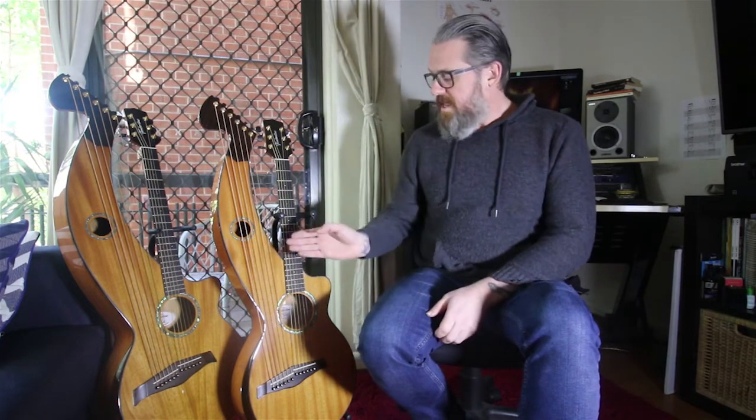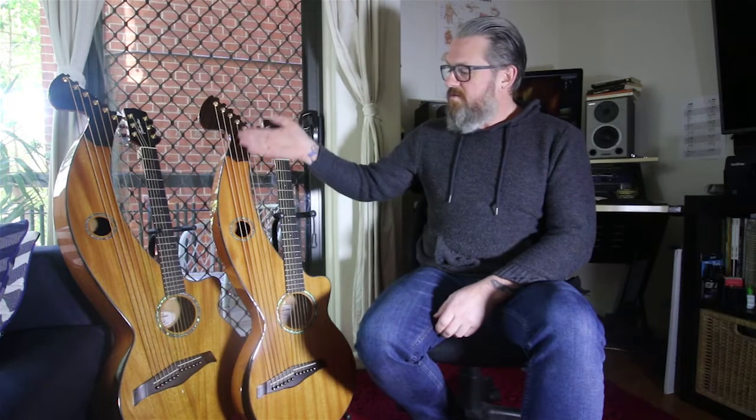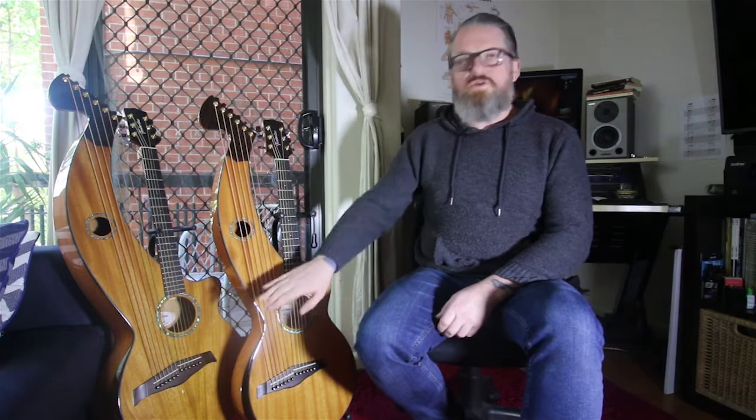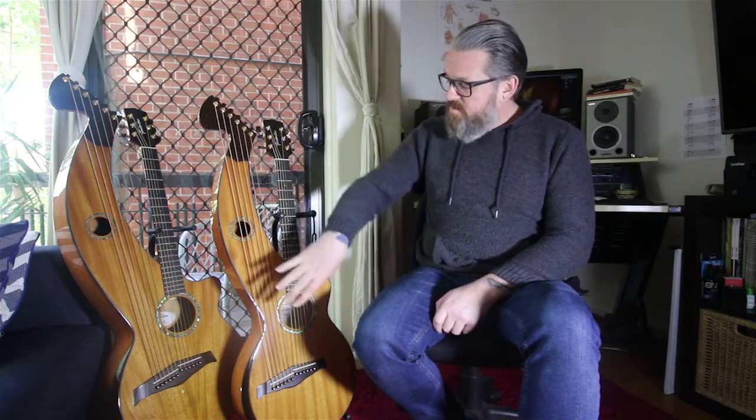The concept is interesting. We have the standard six strings here with 20 frets, giving you 120 notes. Over here on these particular models we have six sub-bass strings, which you can tune however you want. I've got them tuned for general play using a C major scale. Because we have the longer arm, we get a lot more resonance inside the guitar — it's a beautiful big reverberated sound, quite unlike anything else.